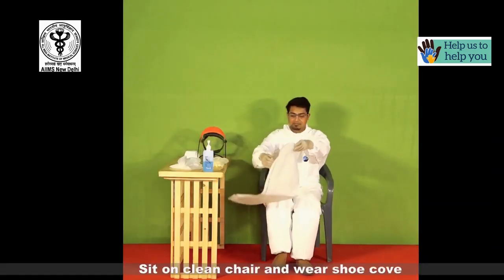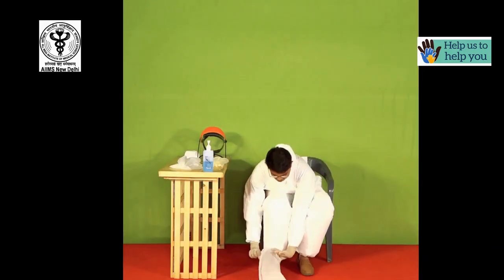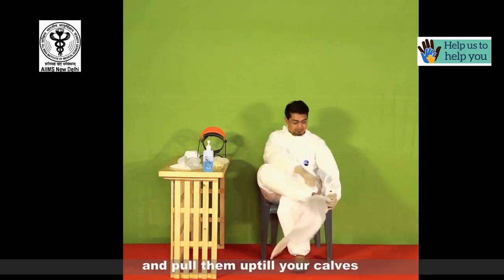Now sit on a clean chair and wear the shoe covers, pulling them up till your calves.